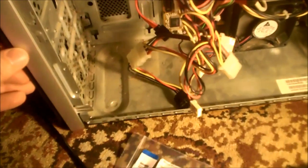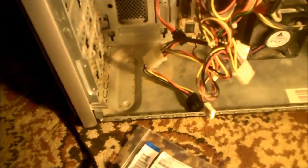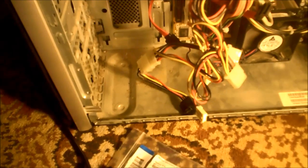This is a quick repair video. This is an HP Pavilion A6000 computer. When I got this thing it was totally dead.